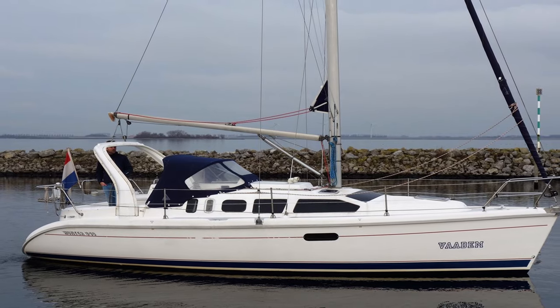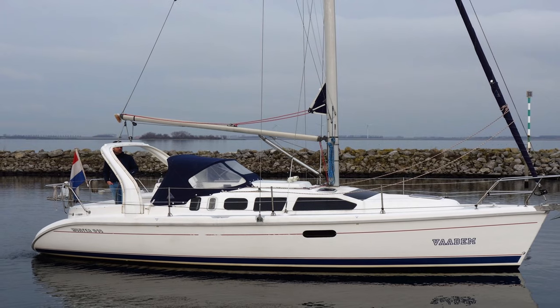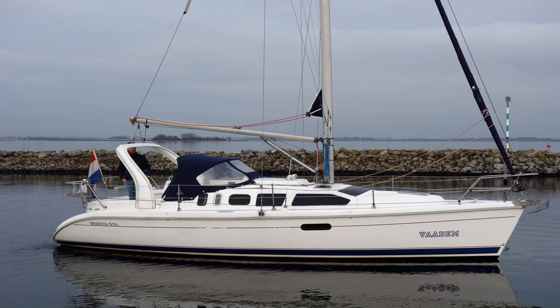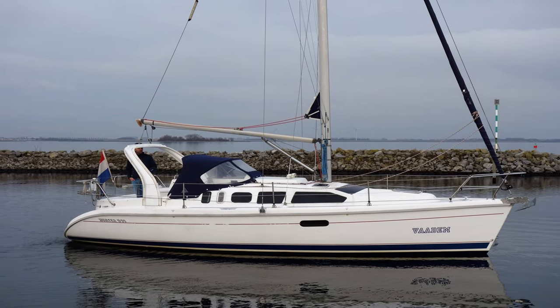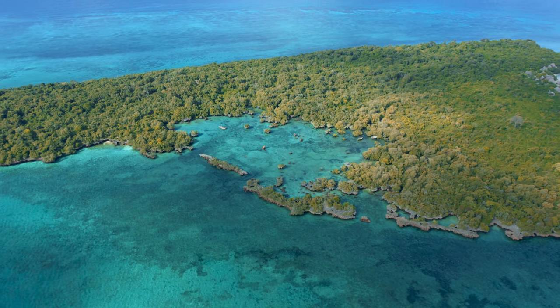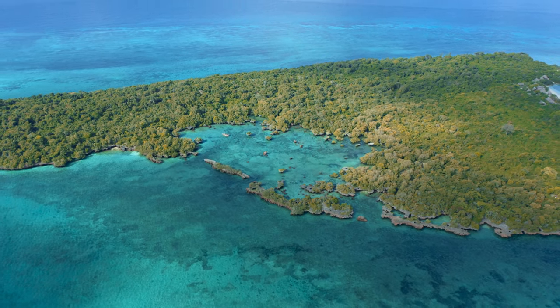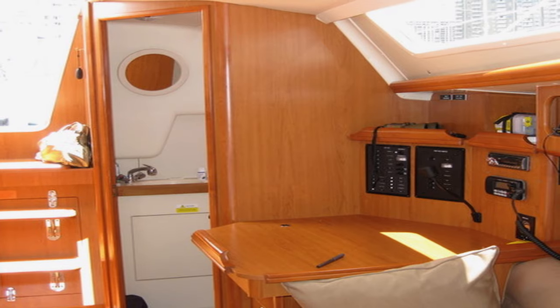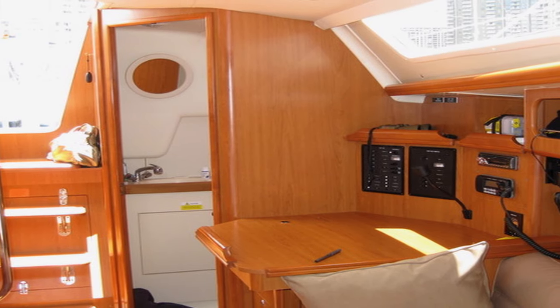Up first we have the Hunter 310. There are about 5 currently available on the market and they all come in at under $50k, with the lowest currently available at $33,500. This particular model is incredibly roomy — it boasts a 28-foot waterline and an almost 10-foot beam. This one is technically a coastal cruiser, so for the Caribbean, Bahamas, South Florida, and all of the Lesser Antilles, this could be a fantastic vessel for you if you're a solo sailor or if you get along really well with your spouse.